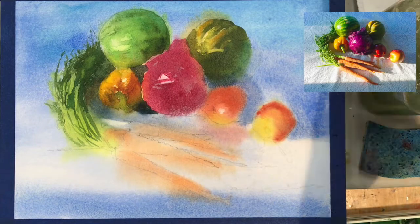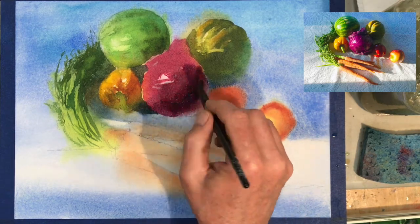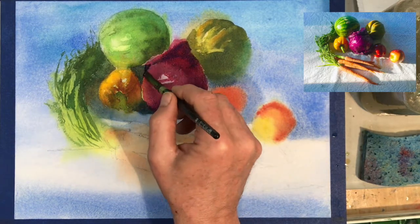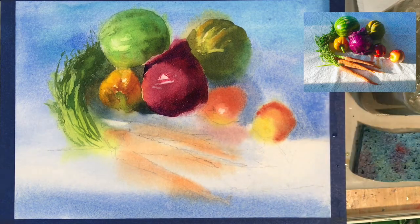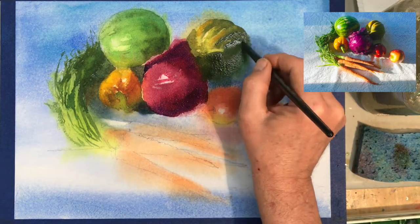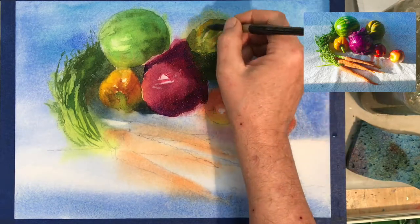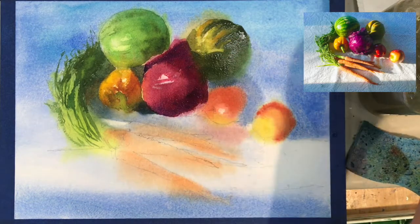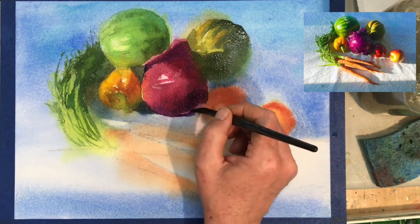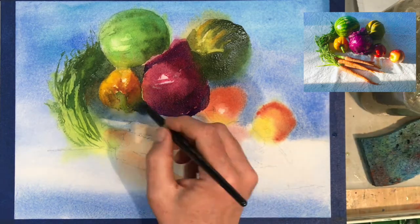When I say detail, I should preface by saying we don't want to go too detailed on the fruit and vegetables here — we want to indicate. I often say to my class: try to indicate rather than illustrate. Unless that's a style you want to develop, in which case take your time, make your washes more transparent and build up many of them — like an oil painter working in glazes — and you can achieve almost photographic realism. My style is more free and spontaneous; I like to finish a painting in one sitting.